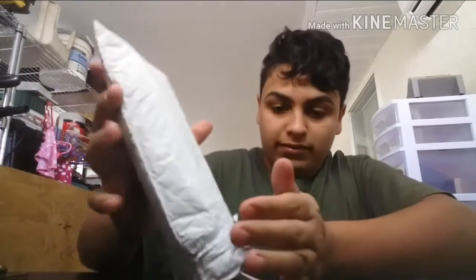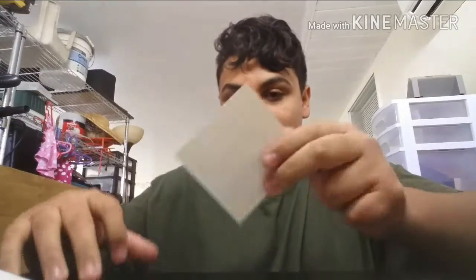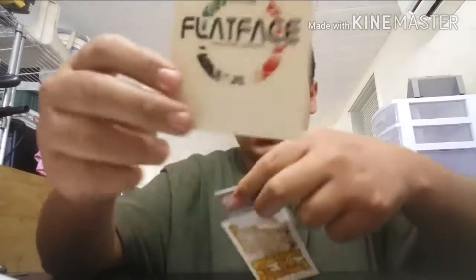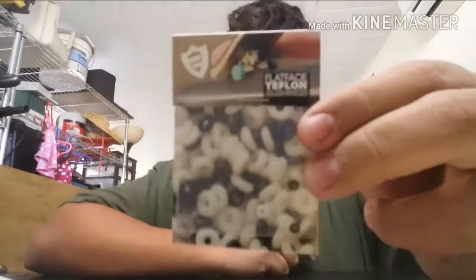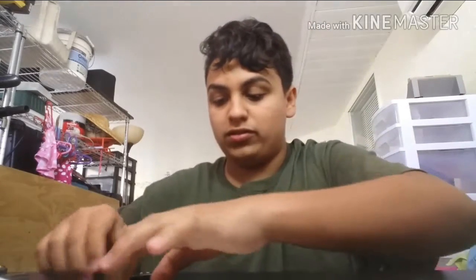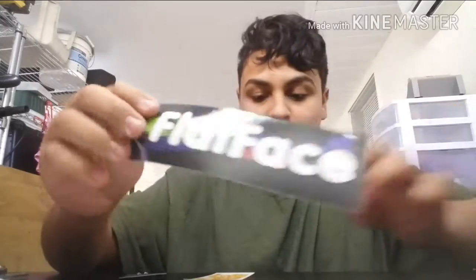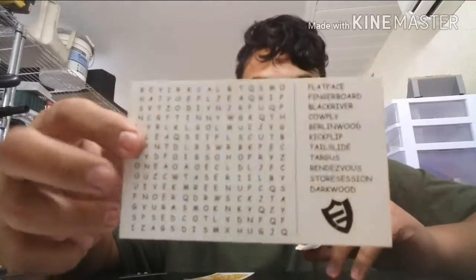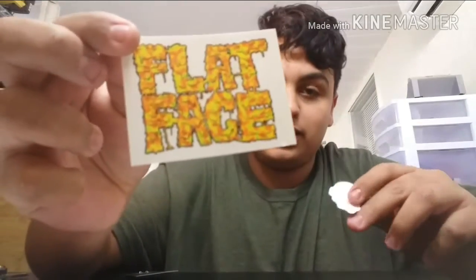They hooked it up with stickers — oh my god. So here's a Flat Face Simon Says sticker, here's a Flat Face one, and two pairs of those. Thank you. Let me step on this — this is a Flat Face sticker. Five days later, whatever it's called — dude, I've never seen this one before, this is sick. Thank you so much, Mike.